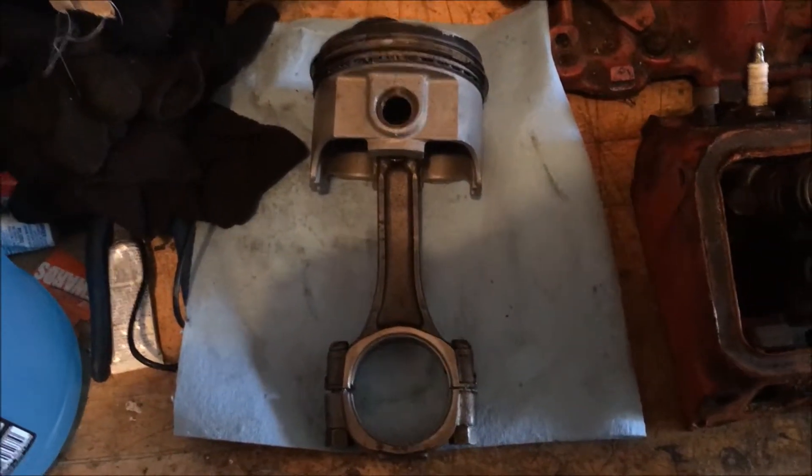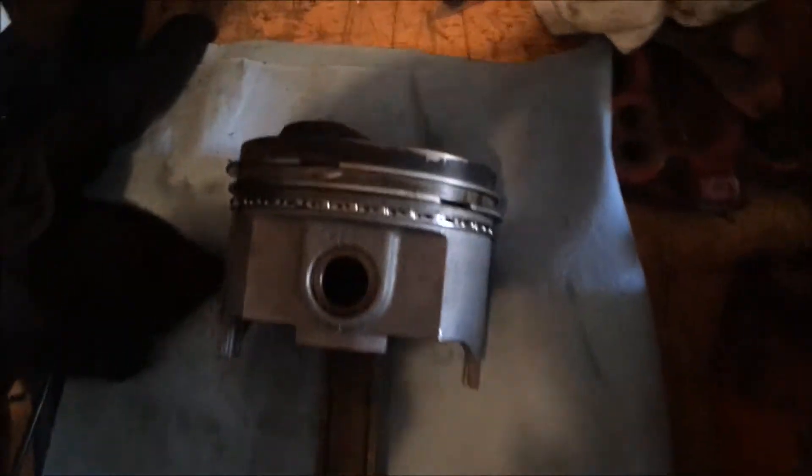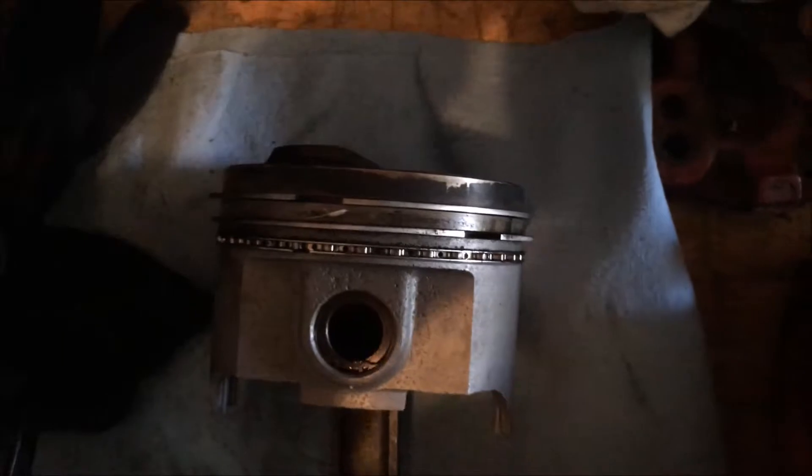So this morning we're going to bring the dome top piston over to the engine shop, see if we can get it measured out and get flat tops for the same bore.